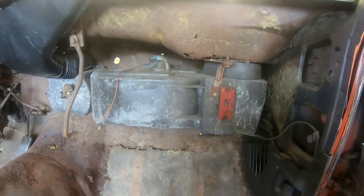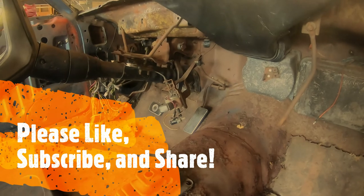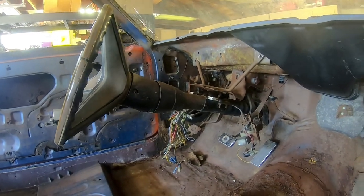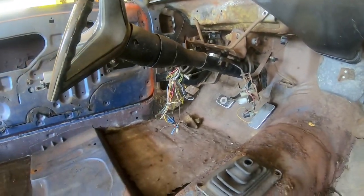It's rusty, but it shouldn't be too bad. I'll try to get some of the pedals out, maybe try to get the emergency brake setup out. And yeah, I'm going to work on this. Probably clean up a little bit in here because it's pretty dirty again.